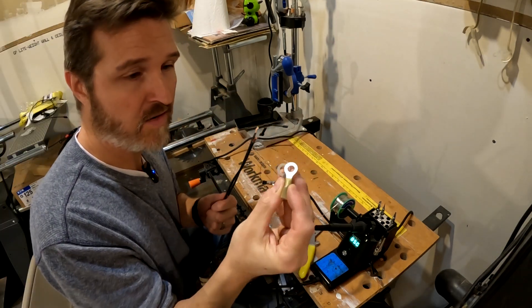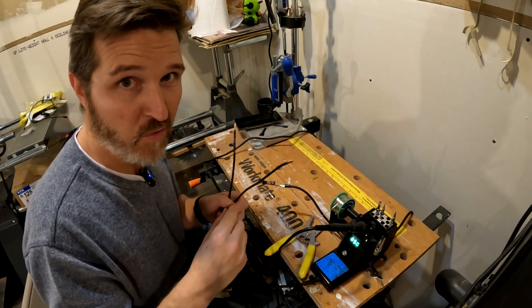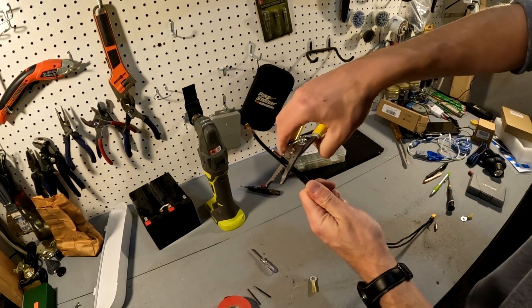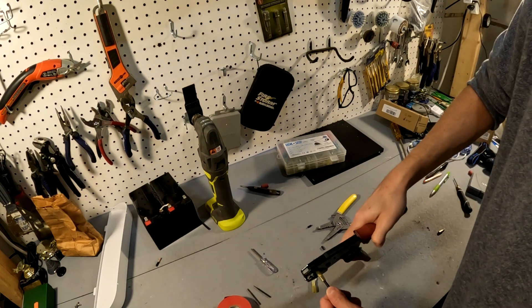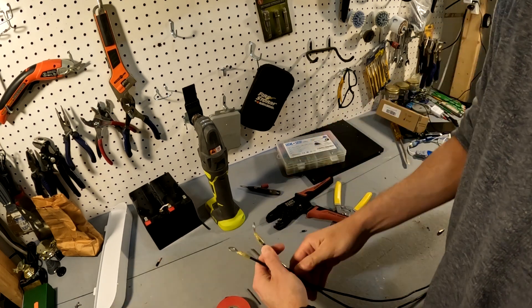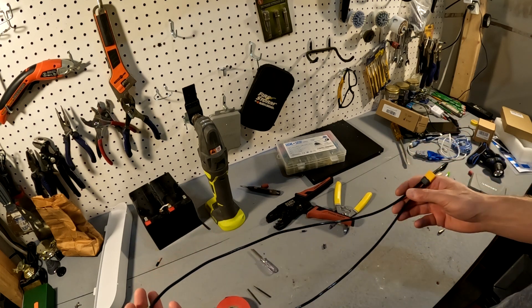Now that my soldering is done, I'm going to go ahead and crimp on these ring connectors and try out my new cord. I want to make these cables roughly the same length. Alright, and there it is — my new battery cable connection.